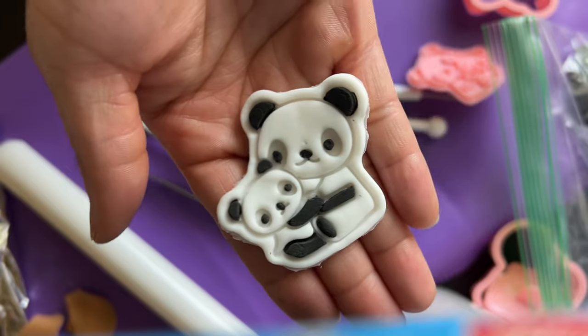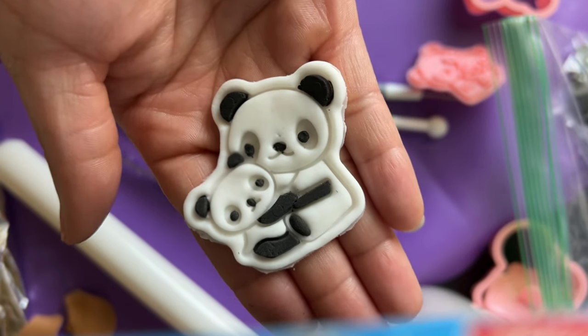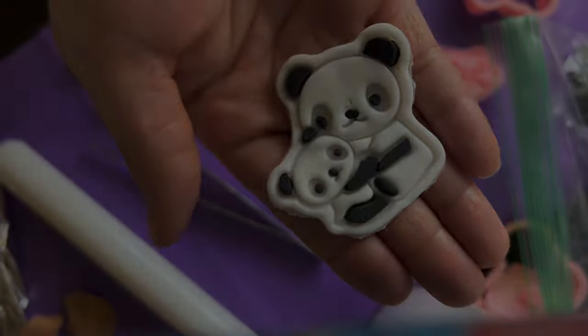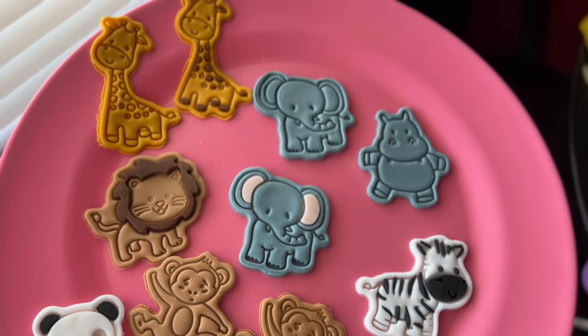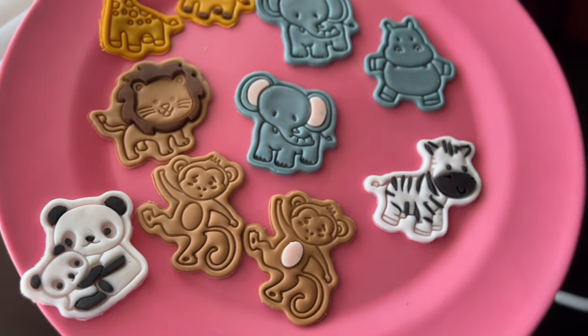How cute are mama and baby bear! And here are all the designs — you can use these on cookies, cupcakes, and cakes. Anything! I hope this tutorial helped. I hope to see you in my next one. Bye!